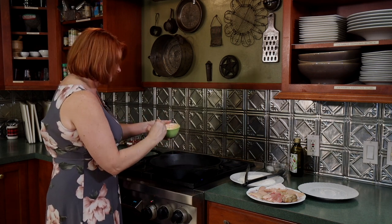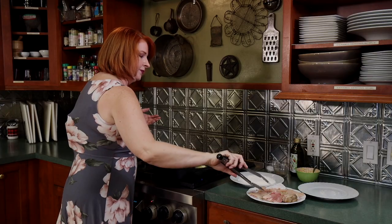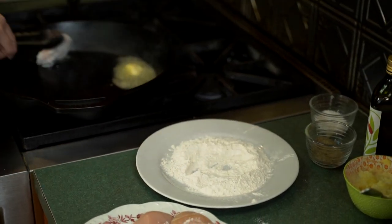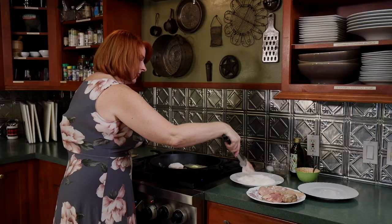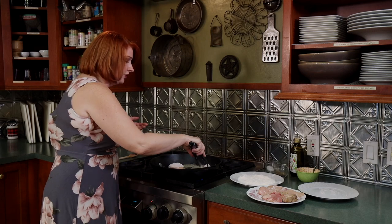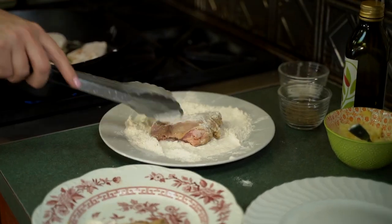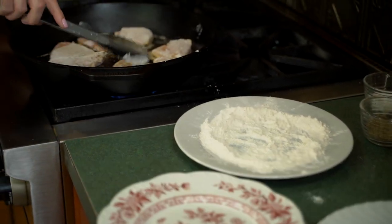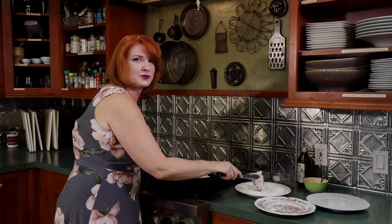I'm going to turn my temperature down because you can see that smoking. Love that sizzle! Seasoned flour with salt and pepper — we'll get all those pieces coated and in the pan. We'll let them get a brown crust on; they're not going to cook all the way through. We are just getting a golden color, then we'll take them out, make our lovely hearty vegetable sauce, and add the chicken back in to finish simmering.